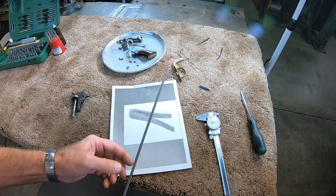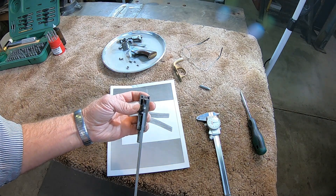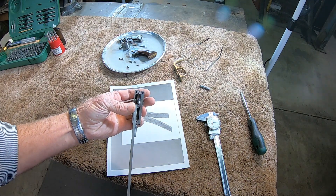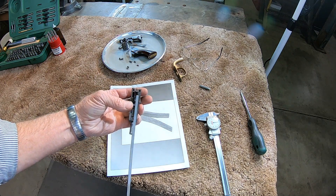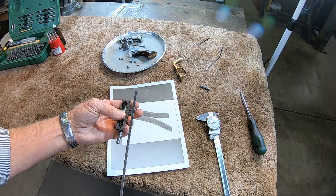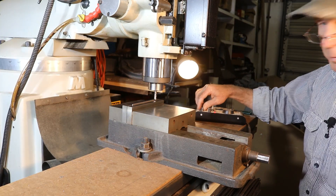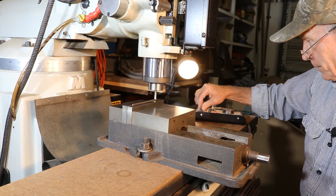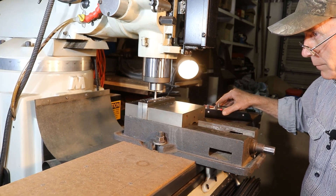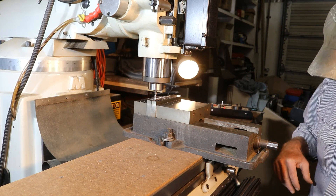I found some spring stock here that looks about right. It might be a little bit on the thin side, but this is a very small area that it goes into. Our spring stock is a little bit too wide to go into that notch in the trigger where it belongs, so we're going to have to narrow this up a little bit. Looks like this piece is about 185 thousandths, and we need to narrow it up to about 150 thousandths to fit there. I'm going to cut a couple of pieces off and make a couple of springs because this is going to be trial and error.